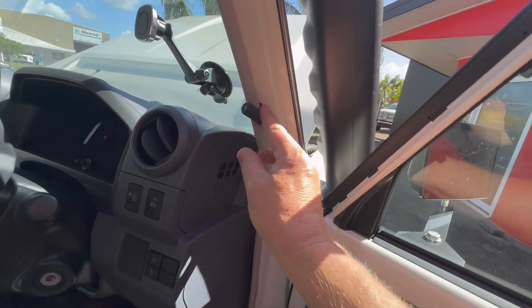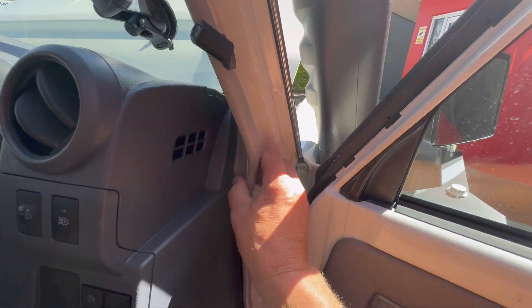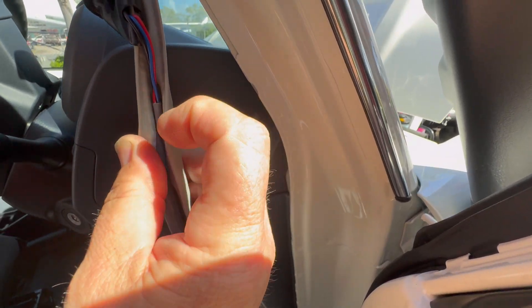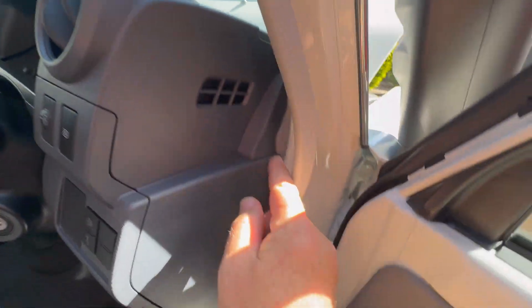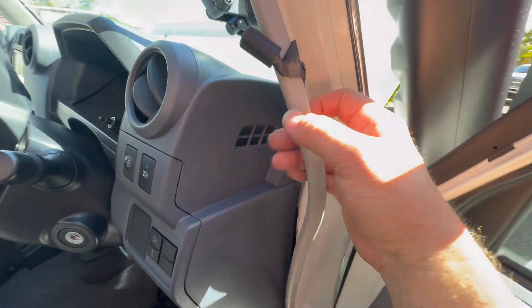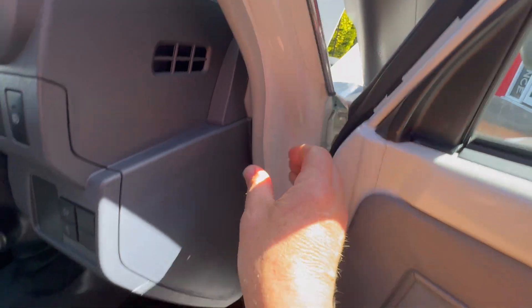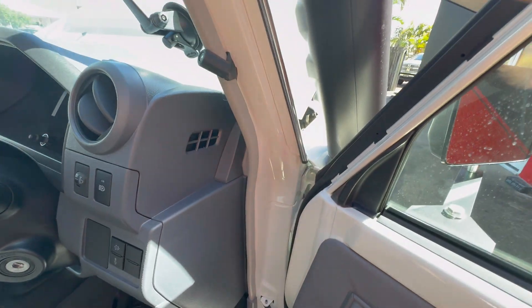The LED switch mounts just to the trim on the A-pillar. You basically just pull it back and route the grey cable down the centre. You can then either bring that cable out somewhere around the middle or take it right down to the bottom as shown, and it just slips over. Simple as — nothing to remove, no other trim — and that's the LED switch installed.